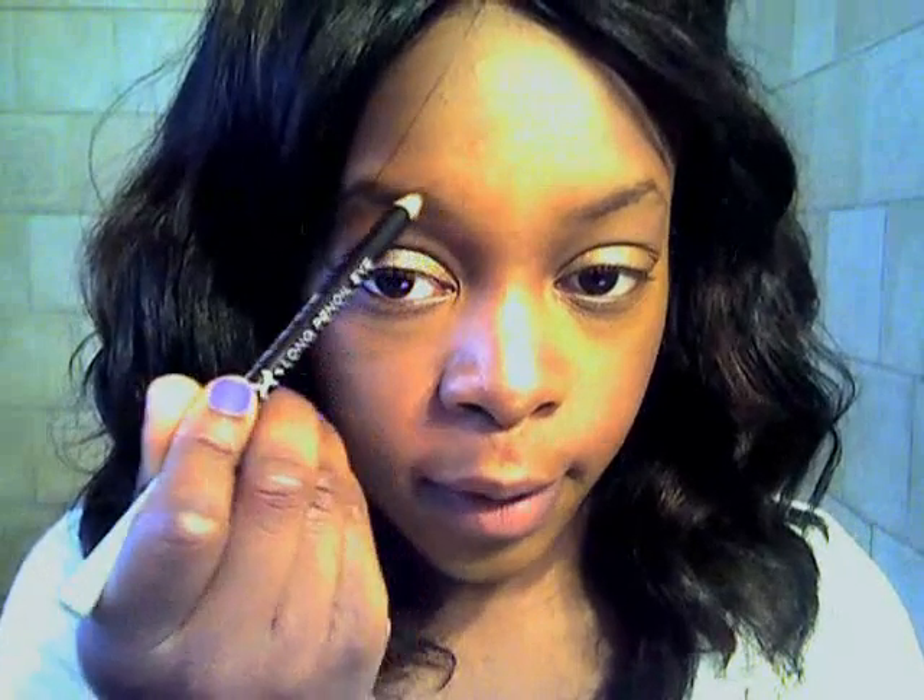I'm going to go to the bathroom because the lighting is better in here — you guys will see way better. So I put on my concealer, put the bronzer on my nose, cheekbones, and chin. Now I'm just going to do my eyebrows. This is optional — you guys don't really have to do that — but I'm just going to do my eyebrows.